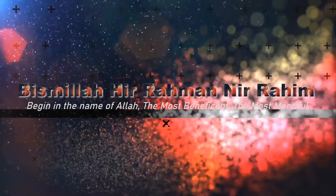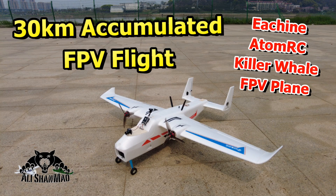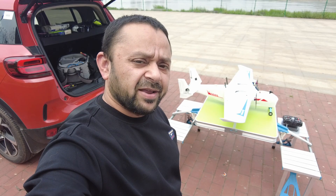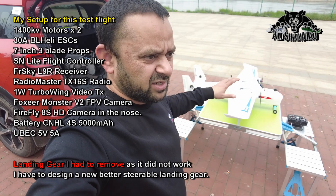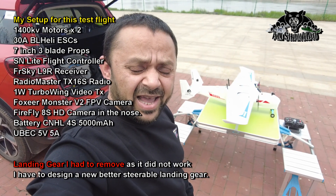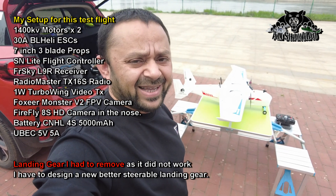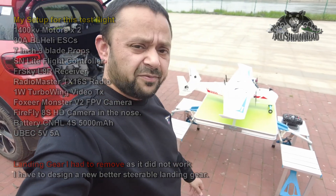Bismillah ar-Rahman ar-Rahim. As-salamu alaykum and greetings, Ali Shalma here and welcome to another flight of EGIN 8MRC Killer Whale. This time I have set it up with a temporary setup — a very quick setup that I did right here on the field — with my personal favorite SM Lite flight controller and my own personal favorite FPV combo.